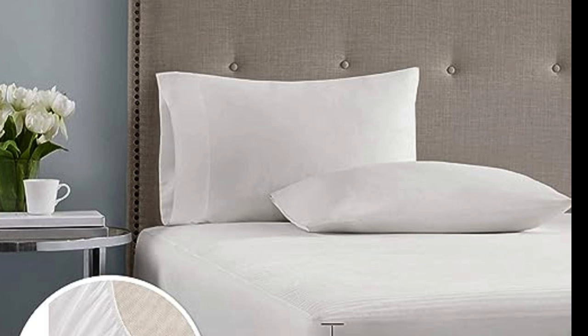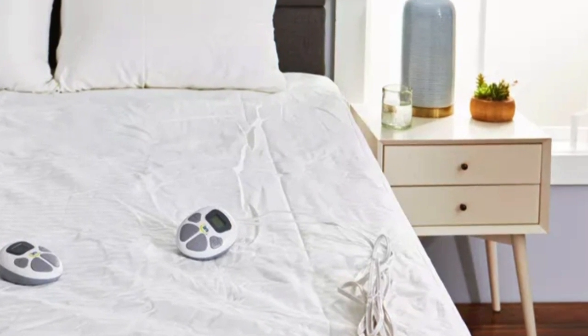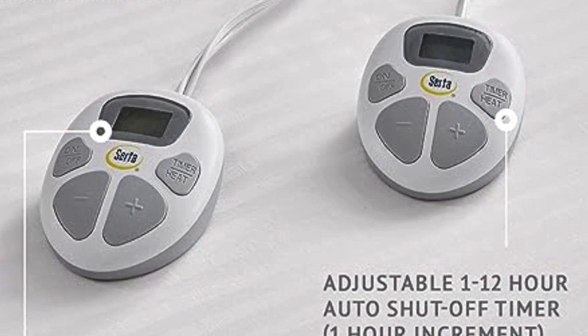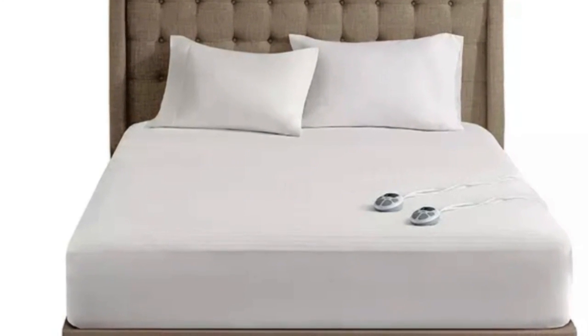The lighted screens on the controllers were visible in the dark, and they even turn off automatically so they won't disturb sleep. The mattress pad has an auto shut-off timer that can be set between 1 and 12 hours. It is ETL certified and has low EMF emissions.